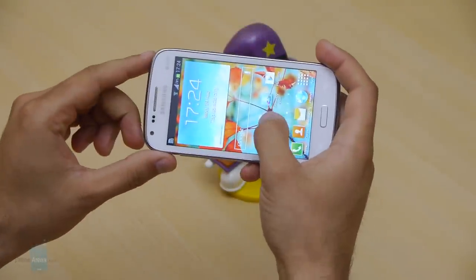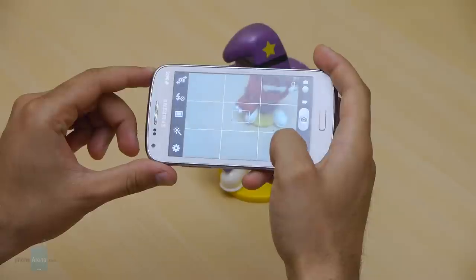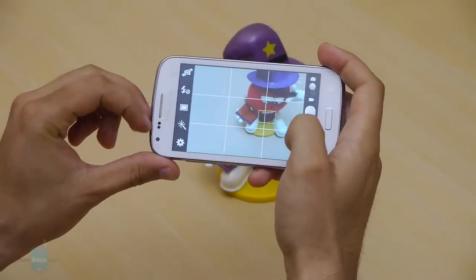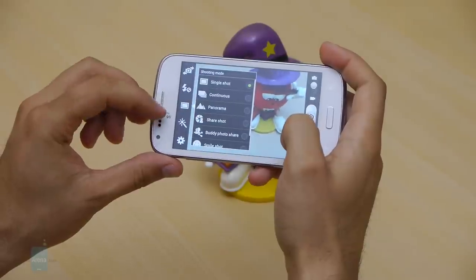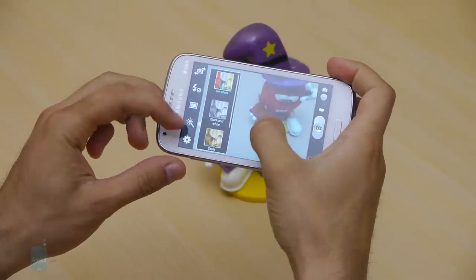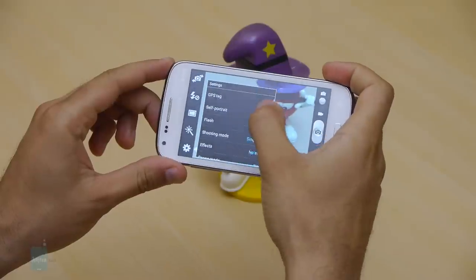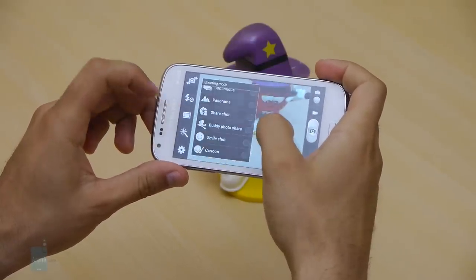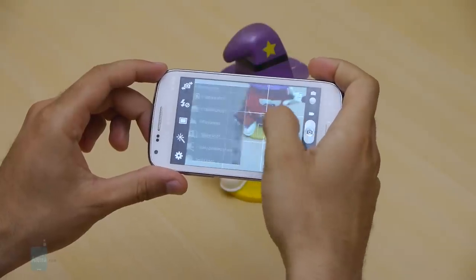The Samsung Galaxy Core sports a 5-megapixel rear autofocus camera with a single LED flash and a VGA front-facing shooter. The camera interface is rich in features — you can select scenes, effects, exposure, white balance, and ISO. There is no HDR mode built-in, but burst shot is available and allows capturing up to 20 images in rapid sequence.